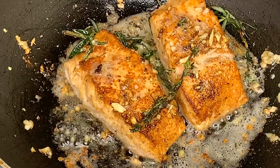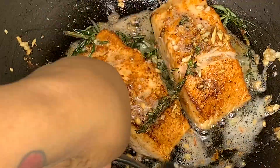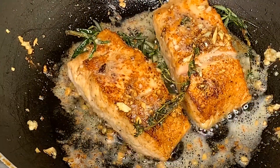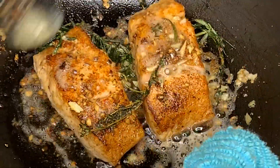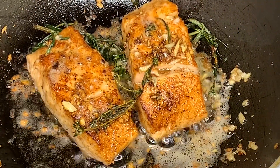Let it cook for about four to five more minutes depending on the thickness of your salmon. At the end, if you want, you can also sprinkle a little bit of fresh cilantro on top of the fish. And that's it — serve it with your favorite sides!